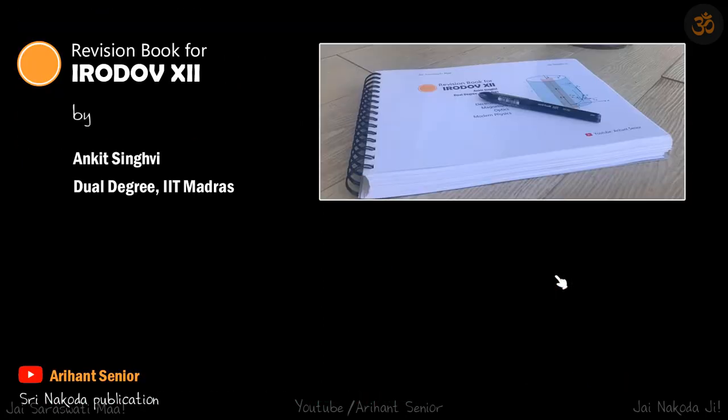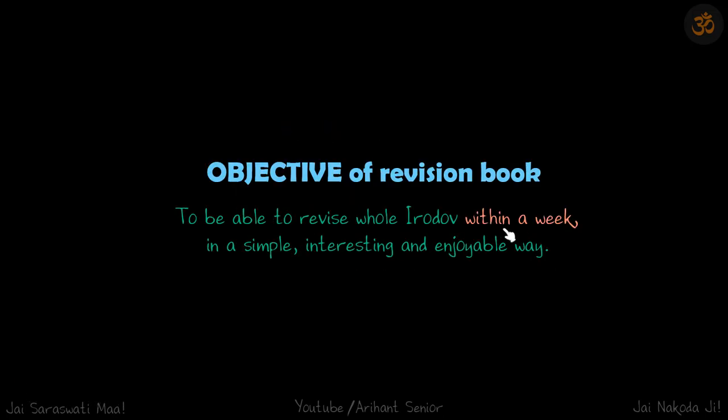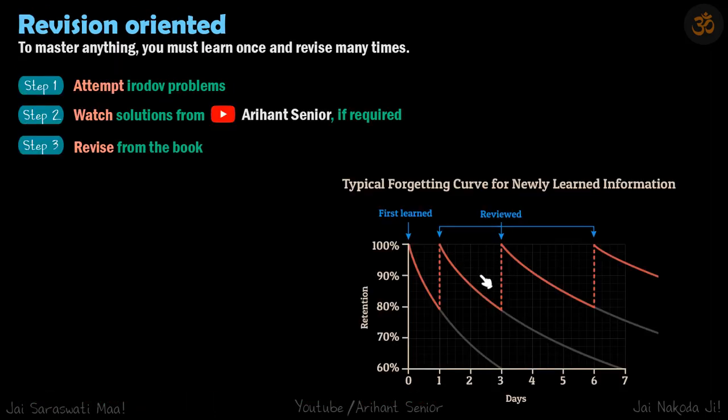That's why the objective here is that eventually you should be able to revise the whole Irodov within a week. This book is revision-oriented, and to master anything, you must learn once and revise many times.